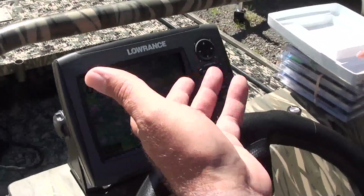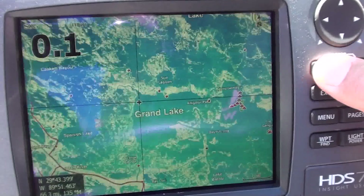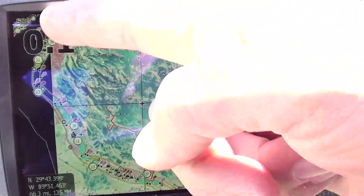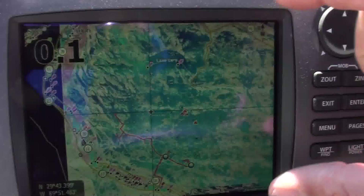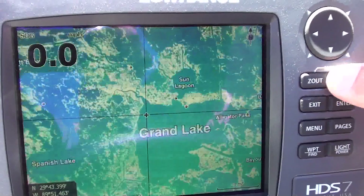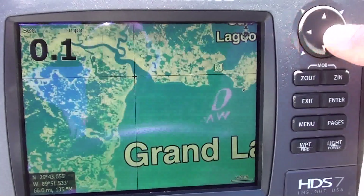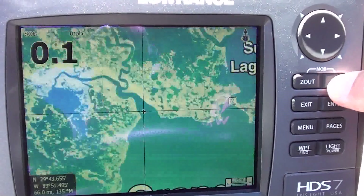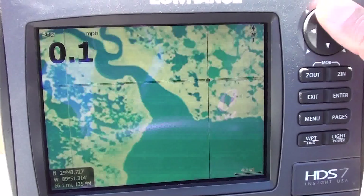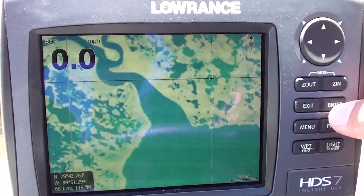You can see it's on Grand Lake right now, and you can zoom in and zoom out. I'm going to zoom out and it shows the entire Delacroix, Louisiana area. You can see where the map cuts off and covers over — but this is all of Delacroix. Zooming in on Grand Lake, wherever you put that cursor, if it shows water right there, I can promise you there's water there. These ponds back in here — this is satellite imagery where that cursor is going. It's absolutely 100% accurate.